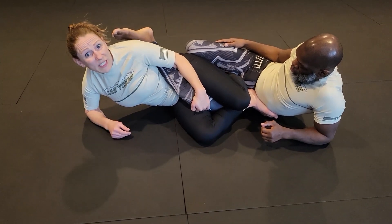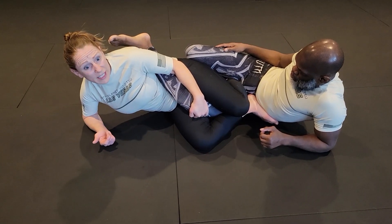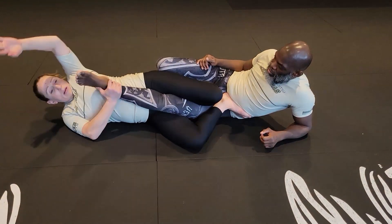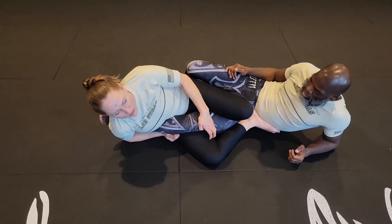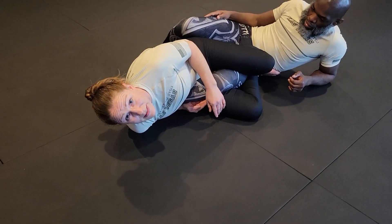So I have two moves that I can make here. The first one is going to look pretty similar to our Single Leg X, but I've got to get there first. So I'm here. I'm going to grip, push my hips forward and that's going to create enough space while keeping this tension to slide it over. Now I'm going to pinch his ankle. I'm in my Single Leg X and we're going to run through that exact same movement.